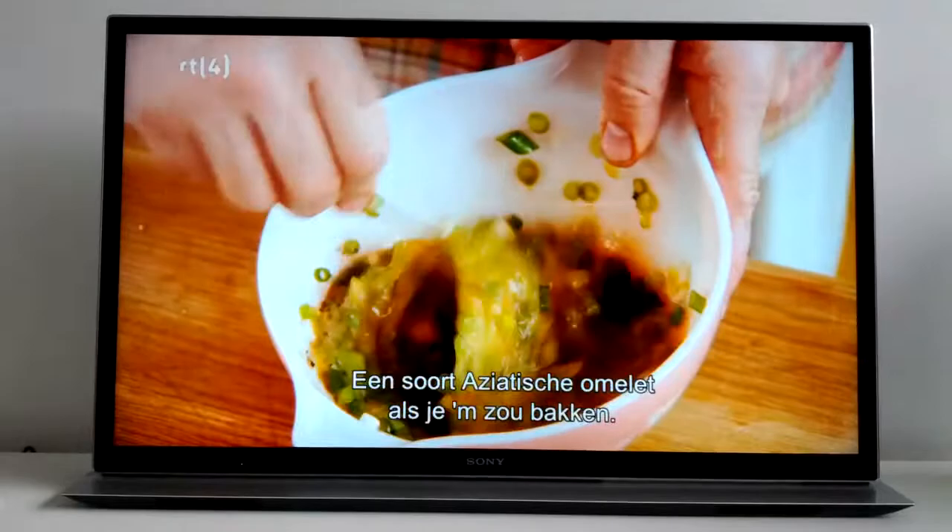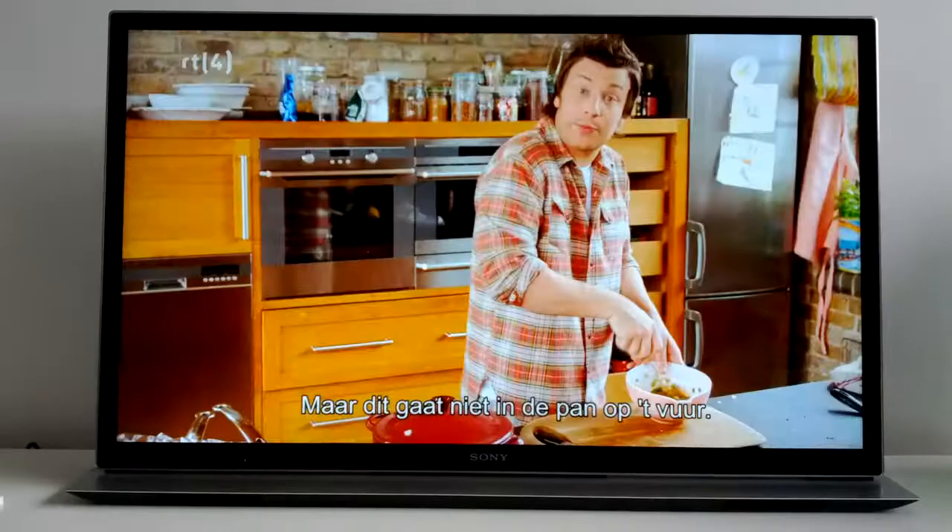Basically that would be like an Asian omelette if you were just to chuck it in a pan, but we're not going to chuck it in a pan. What I want to do is I want you to think about that rice — two water to one rice, perfect absorption, it's fluffy, it's lovely — we've got this sort of flavour here.